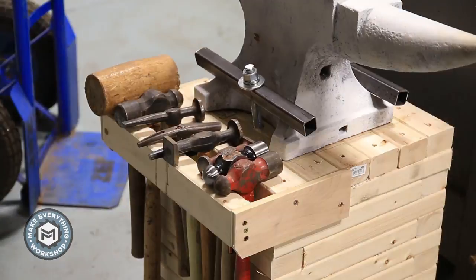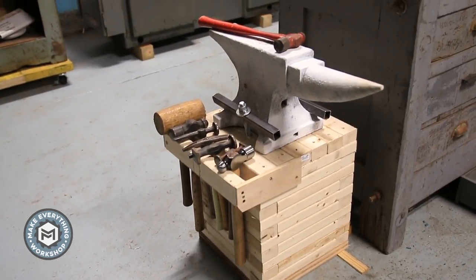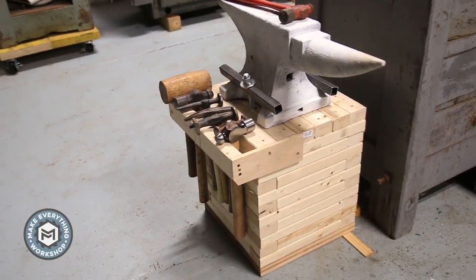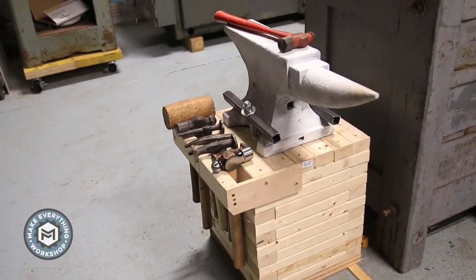I specifically didn't glue the top because the sand will probably settle. After using it for a while, I want to take the top off and see if I need to add more sand.